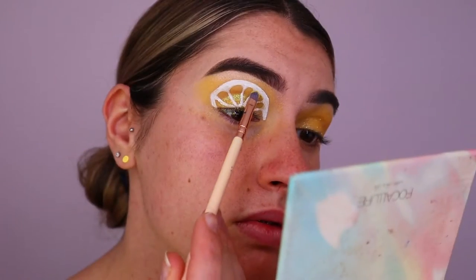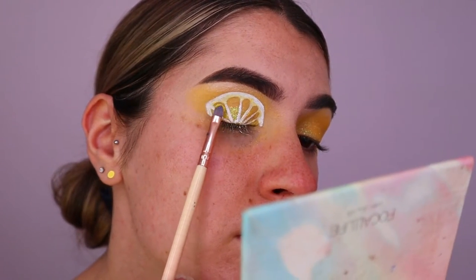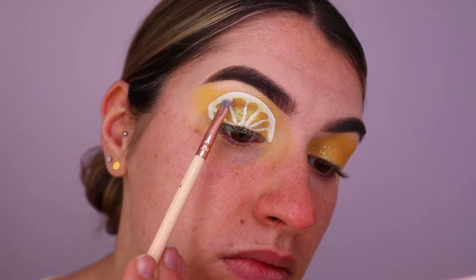Next, to give a bit of shading and dimension to the lemon slice, I'm going in with Sydney from the same Malibu eyeshadow palette and applying that along the curved areas of the lemon slice. On the outer edges I'm going in with a shimmery white shadow from Makeup Geek in the shade Ice Queen.